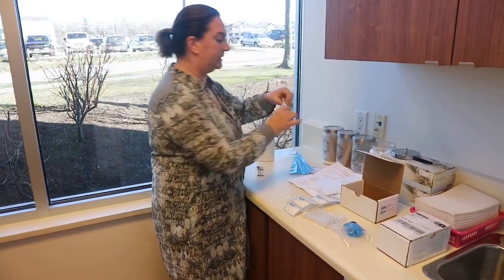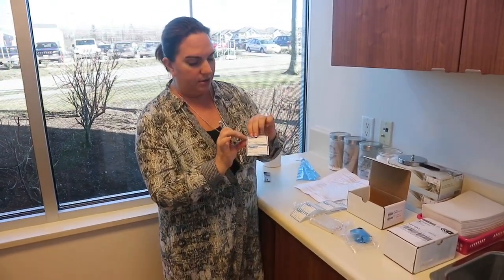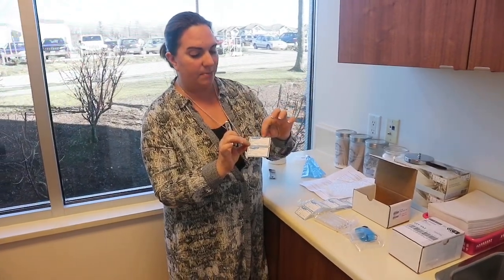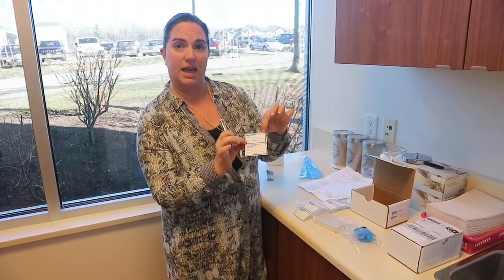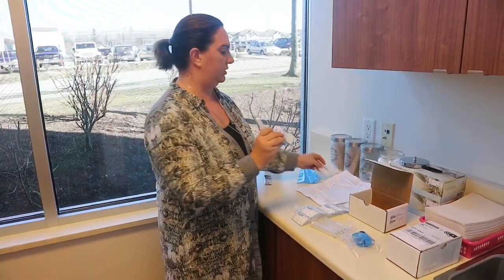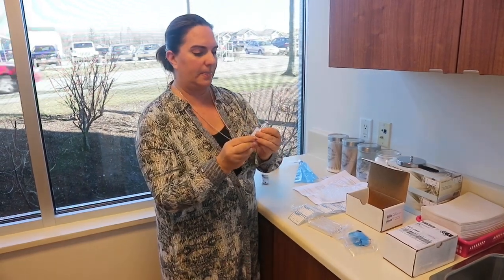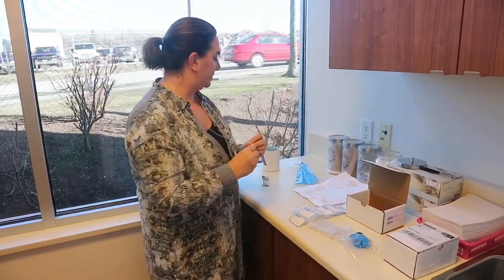Then what you want to do is take your first collection tube. You're going to write your name, your date, and then the sample — you're going to put a B for baseline. So this will be the baseline sample that you do before drinking the lactulose. Put that on there and then we're ready to do our first test.